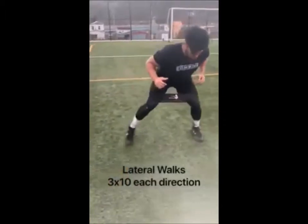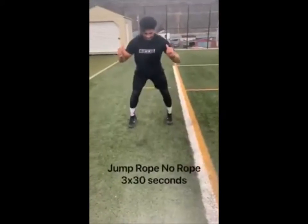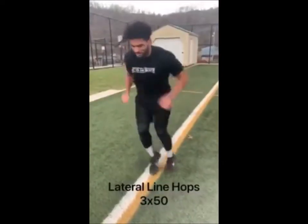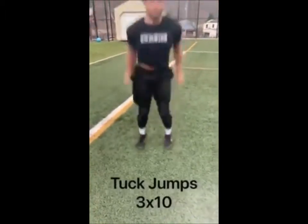Lateral walks is a movement exercise to help improve hip, foot, ankle, and knee joint stability. Jump rope with no rope is a muscle activation exercise where you jump on the balls of your feet to help increase cadence and heart rate. Lateral line hops help condition muscles around the ankle for stability and making quick lateral direction changes.